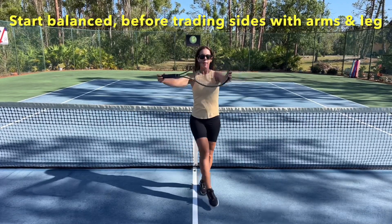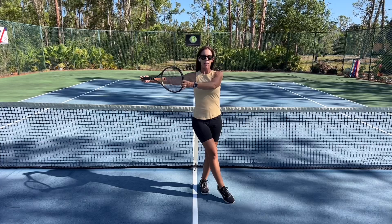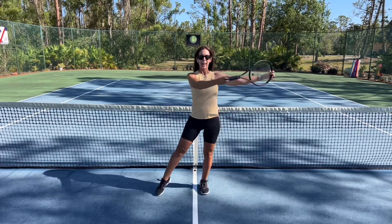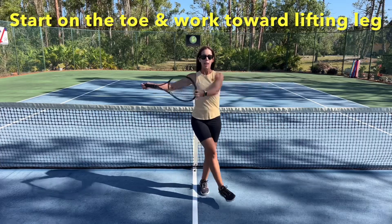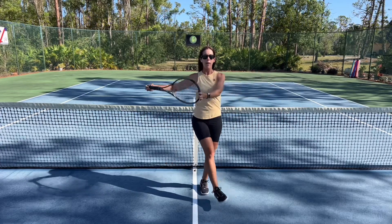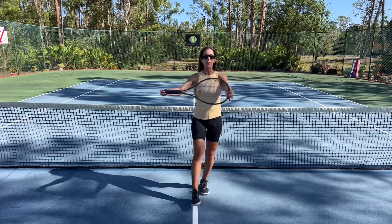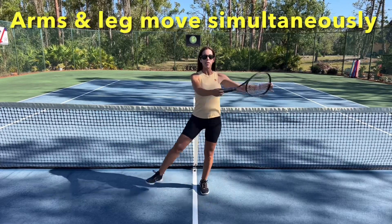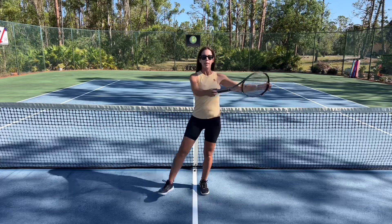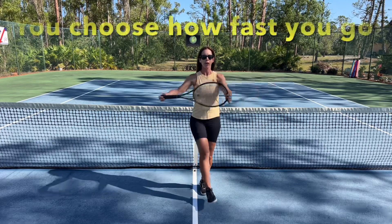Now trade the arms for the leg on which side they're situated on, and do that again. See if you feel balance — it might be different on this side. And perhaps raise the leg up as if you're kicking that ball across the body. The arms and the legs are moving simultaneously, and you get to choose how fast you actually go.